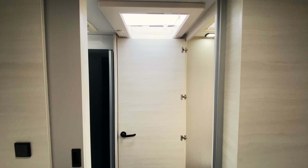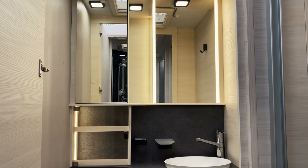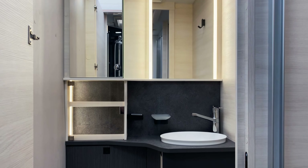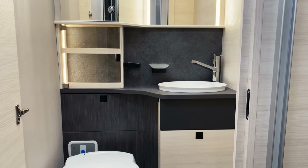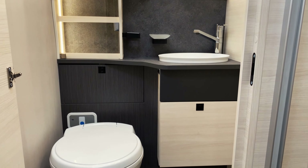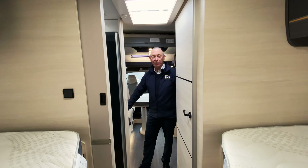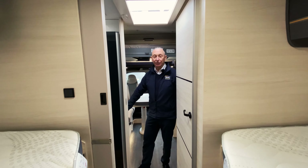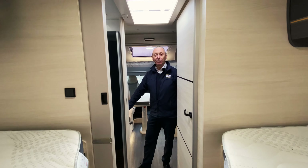Moving further back down the vehicle, there's a door which closes off into the toilet and washroom area. In the toilet area you've got mirrors with storage in, and then more storage below that. In the middle of the van we've got the electric drop-down bed which gives you your extra berths — it's 140 centimetres wide, so quite a comfortable size.